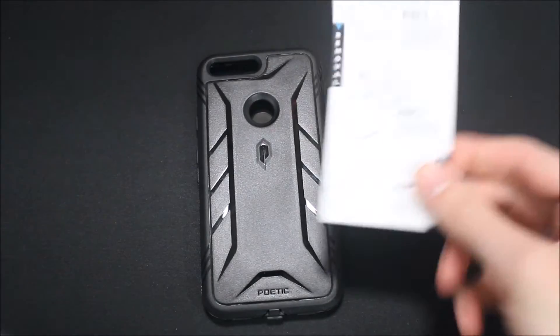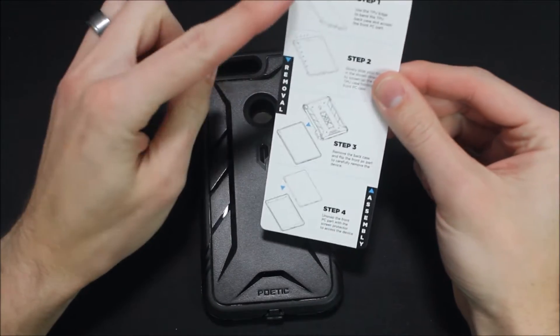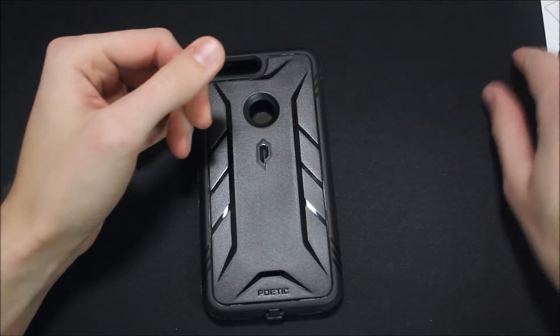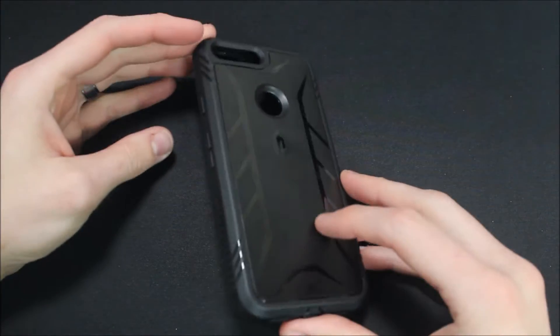The instructions are pretty straightforward — they give you two different sets: removal instructions step one through four, and assembly instructions step four through one. We're going to go ahead and show you guys how to do that here today, and then we're also going to show you it on the phone.